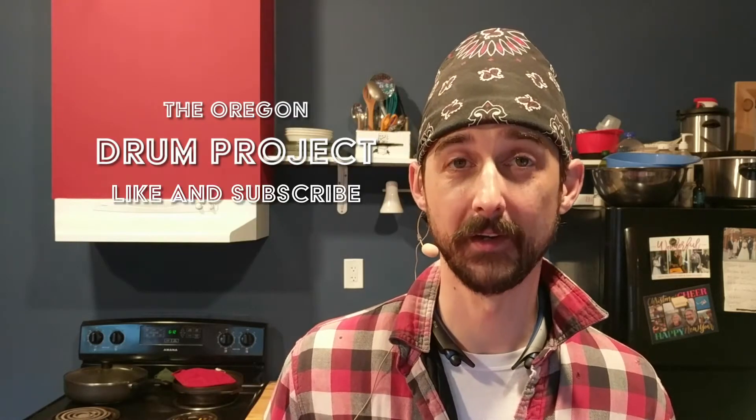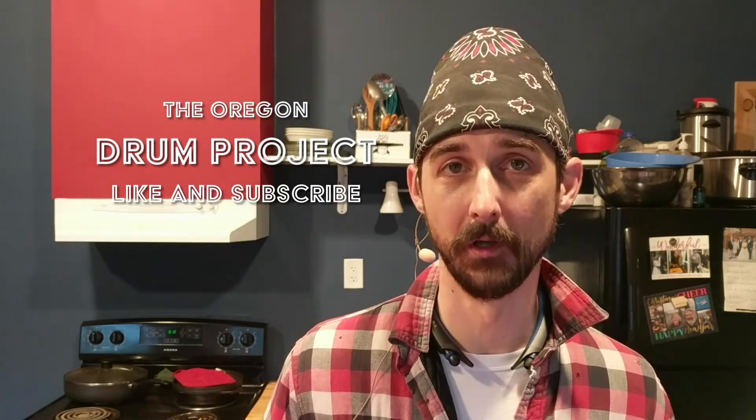Special thanks as always to my video producer, Mr. Silas himself over at Red 11 Media. Shouts out today to Remo Drumheads and Ludwig Drums because I got to play on the actual snare drum, which was pretty nice. If you'd like to follow along and make sure you don't miss any episodes of the Oregon Drum Project, go ahead and like and subscribe below. You can also follow me on Twitter and Instagram at Dirty Bandana, and now over on Reddit as well, username Dirty Bandana Drums.